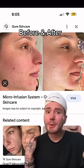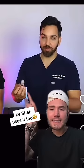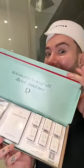It is so effective for getting rid of acne scars — look at the before and afters. And oh my god, it's even Dr. Shot approved. So let me show you how to use it.